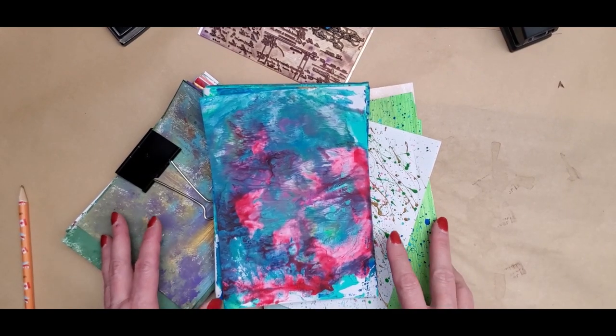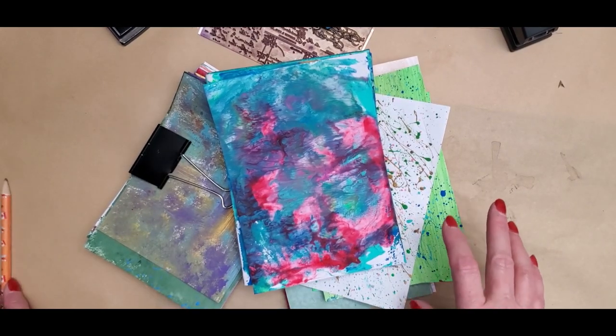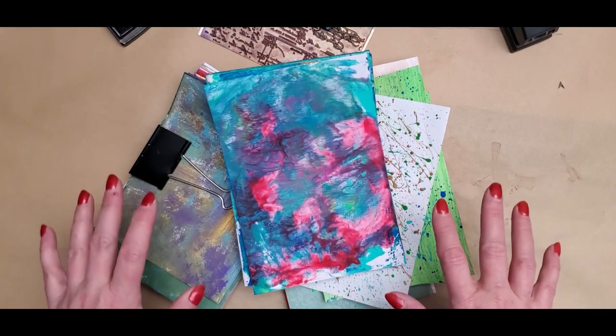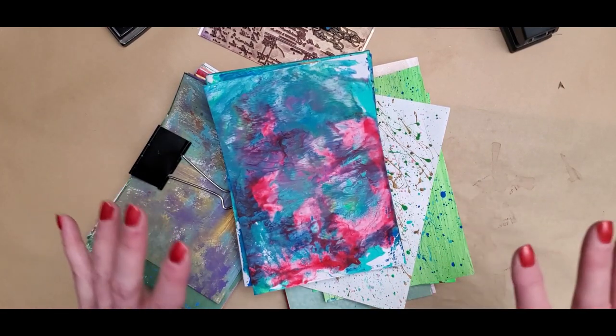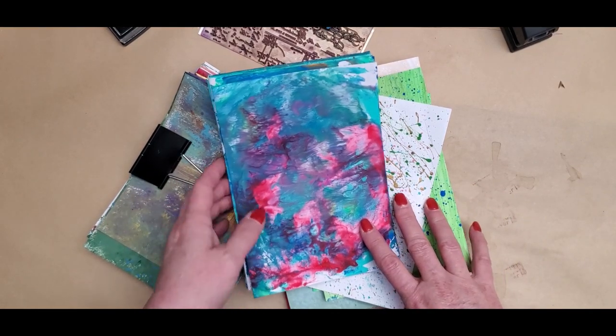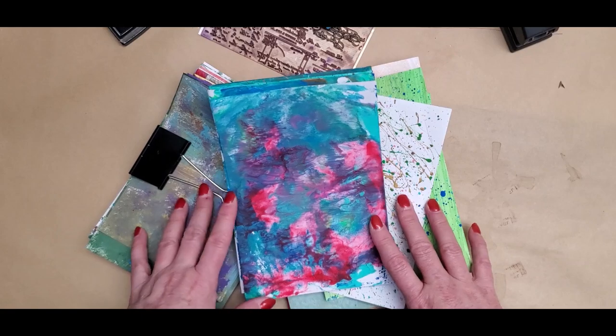Hello everybody, and welcome back to the junk room where we create whatever. I am so glad you've joined me today. I just had to share what we did Thursday night at the junk journal program here at work with the youth.